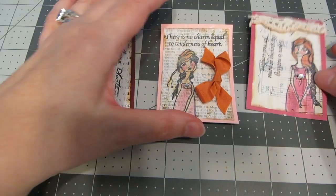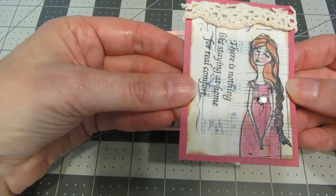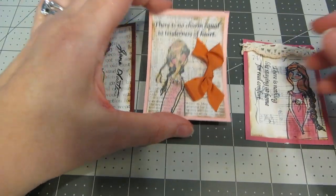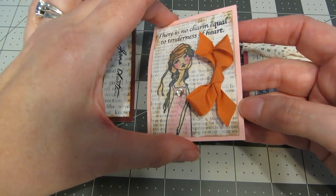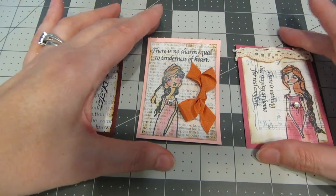I've gone back to my samples while the rhinestones dry. I think the vintage embellishments just add a really nice touch, and I love the Jane Austen quotes — I think it's perfect for this stamp set.